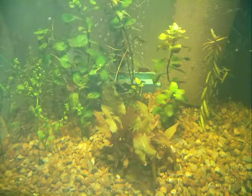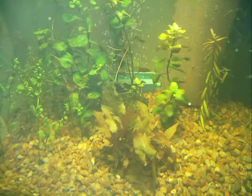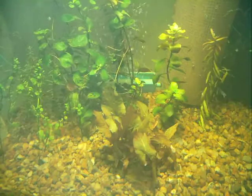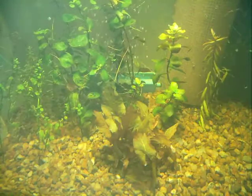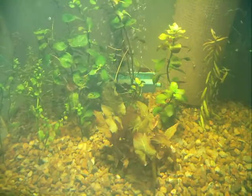I put a couple of Autocats in here. I've also got a real neat horned nitrate snail. I don't see him right now, but he's really kind of neat.